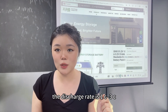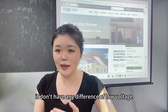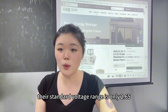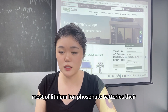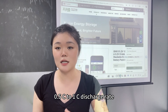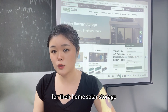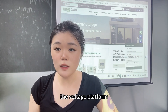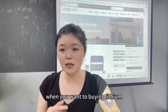The LiFePO4 battery is different — it doesn't have a low voltage or high voltage distinction. Its standard voltage range is only 2.65V to 3.65V. Most lithium iron phosphate batteries have a safely recommended discharge rate of 0.5C to 1C, and most are used for home solar energy storage systems. These two chemistries can't be used together — the voltage platforms don't match, and when charging it will definitely cause a BMS error.